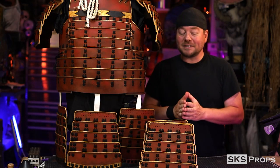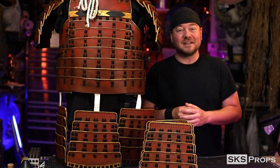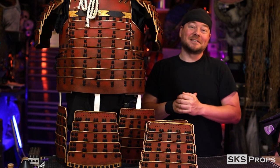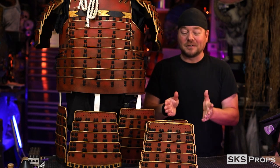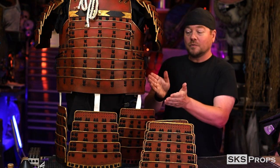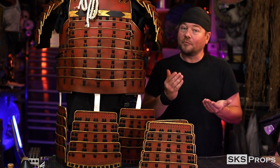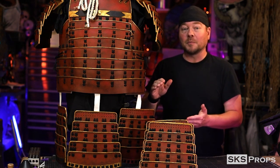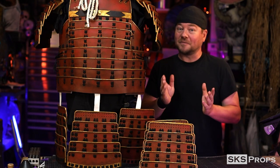That was an extremely long process of lacing all of the panels together, but now I get to follow that up with even more lacing — attaching the panels to the chest and to the back. Before I can do that, I need to figure out exactly how far down these panels need to sit from the chest armor so that I can cut all my laces to fit. I take the lacing template and transfer that onto the chest piece.